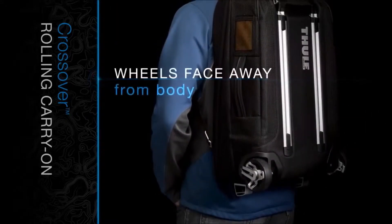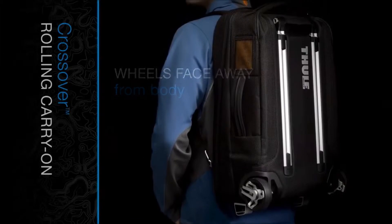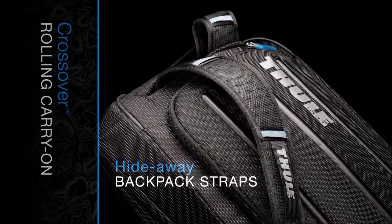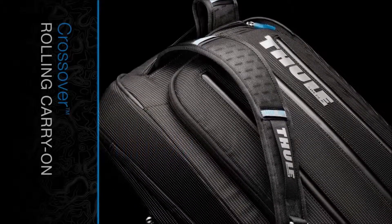As a backpack, wheels face away from the body, allowing for a comfortable and clean carrying experience. Hideaway backpack straps allow for quick and easy transition.